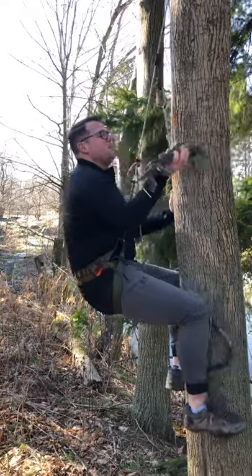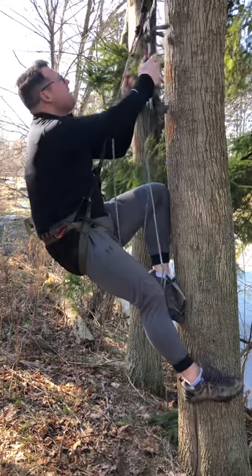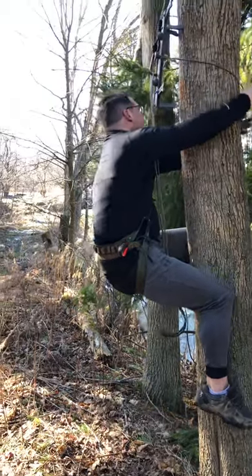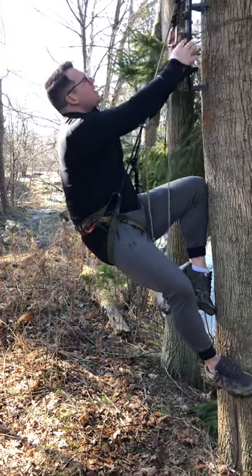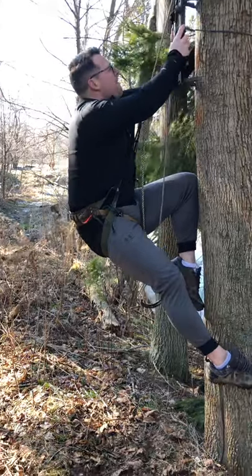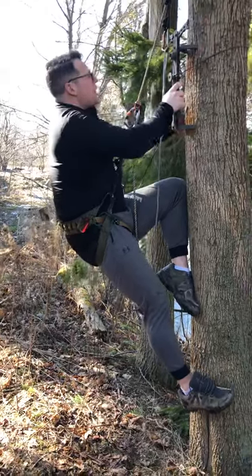And then we move ourself off the tree a little bit, put the stick up there underneath our rope to hold it in place, reach around the tree and scooch back and get it hooked up onto the tree, which gives me — pull the stick down — about there.